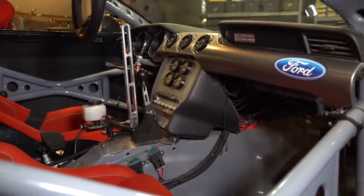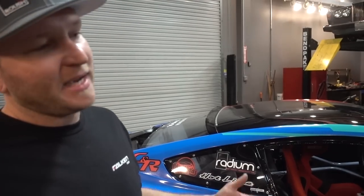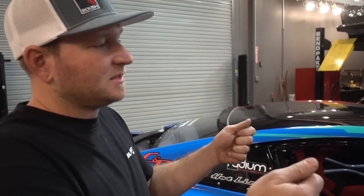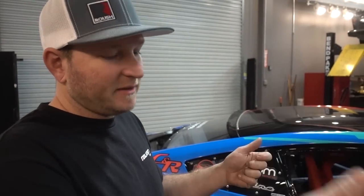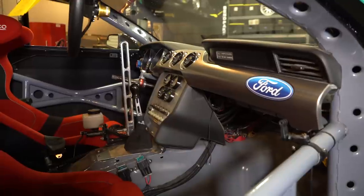I never did a pullback handbrake — I always did a pull-up because it's more like street style. I actually changed to a pullback in 2015 and I haven't gone back. It's really convenient because your hands are on the steering wheel, the shifter, and it's right there instead of having to reach and grab it. It's just super convenient.